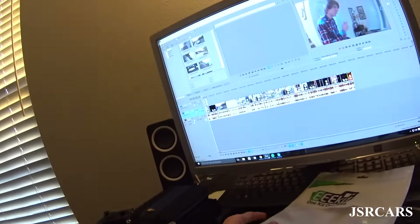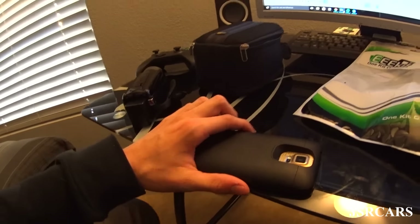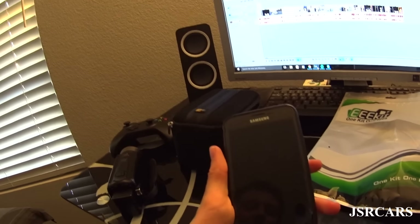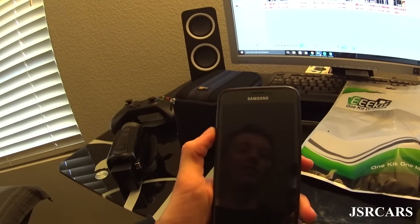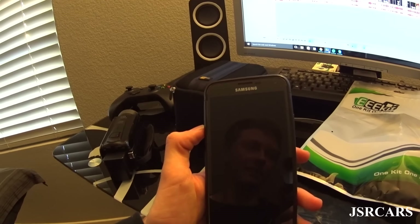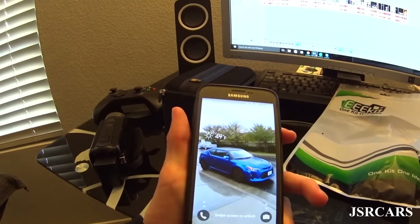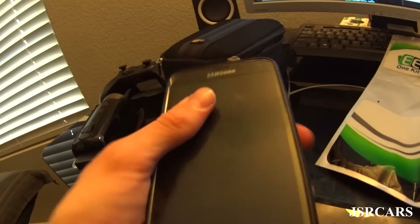The next camera, which is actually the one we originally started filming our videos on, is my phone — it's just a Samsung Galaxy S5. You'll occasionally see a video on the channel using this because I'll either be out and about and won't have time to get a proper video up, so I'll just use this for a quick upload.